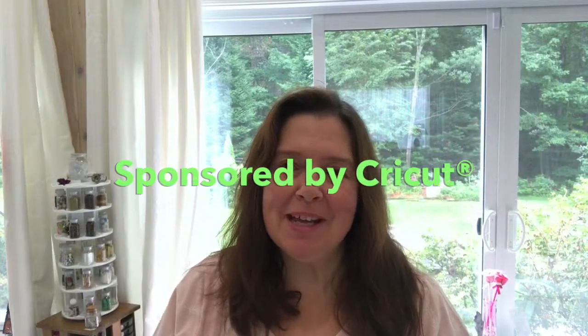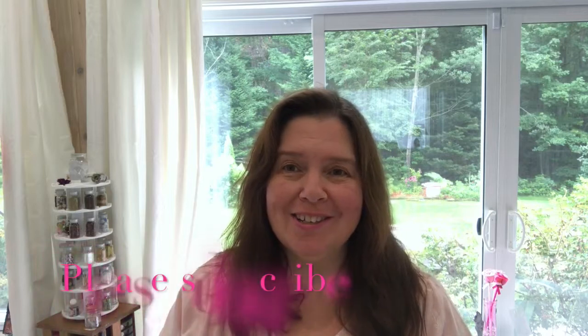Hello everyone, it's Anne from Anne Makes. Welcome to my channel. If you are new here, please remember to click on the subscribe button below or on the Anne Makes in the bottom of your screen. Also don't forget to click on the bell — that way you'll be notified every time I post a new video.